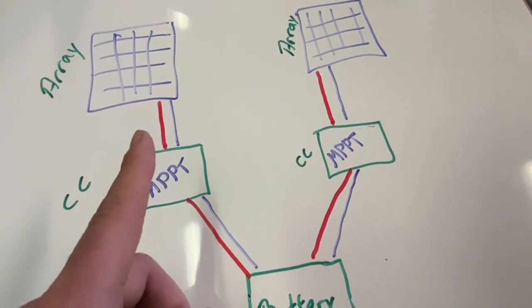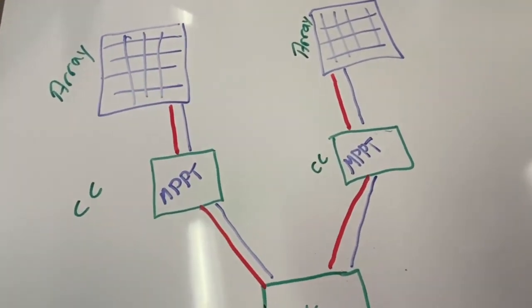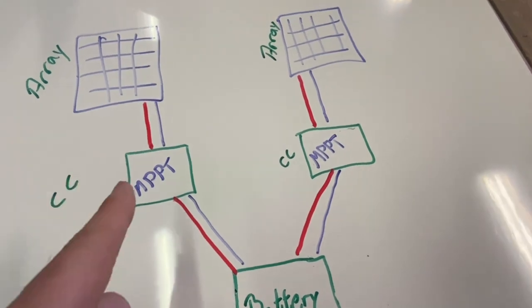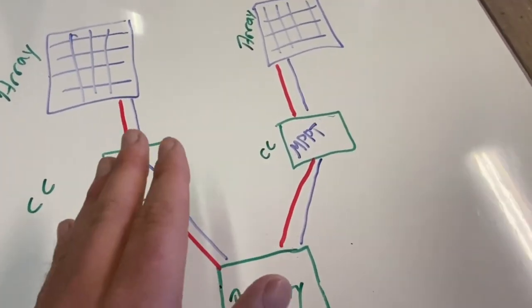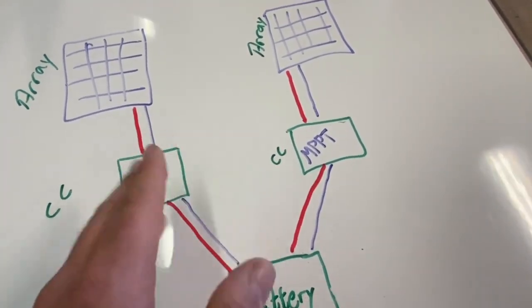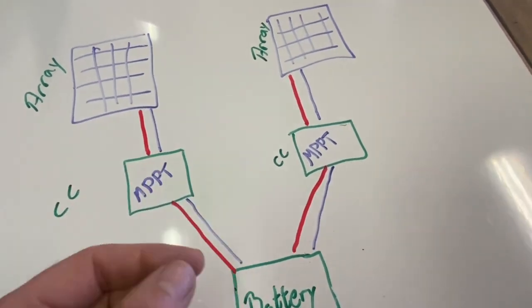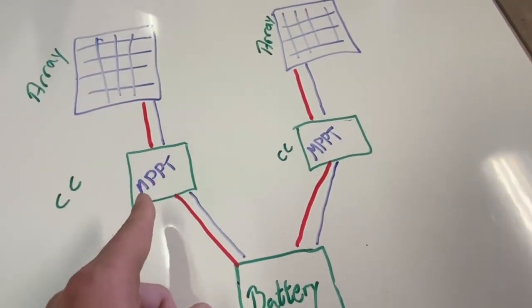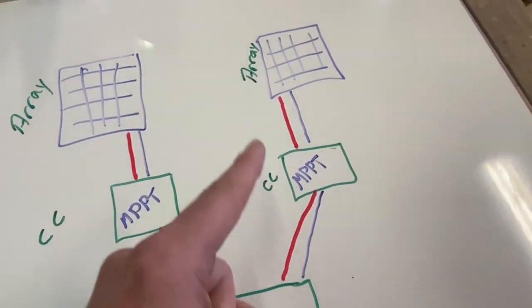Don't connect one solar array to several charge controllers. This method is great for anyone starting small and considering expanding later. You don't need a giant 80-amp MPPT if you're only running 400 watts of solar right now. Start with one MPPT, and when you grow, just add another with its own panels.